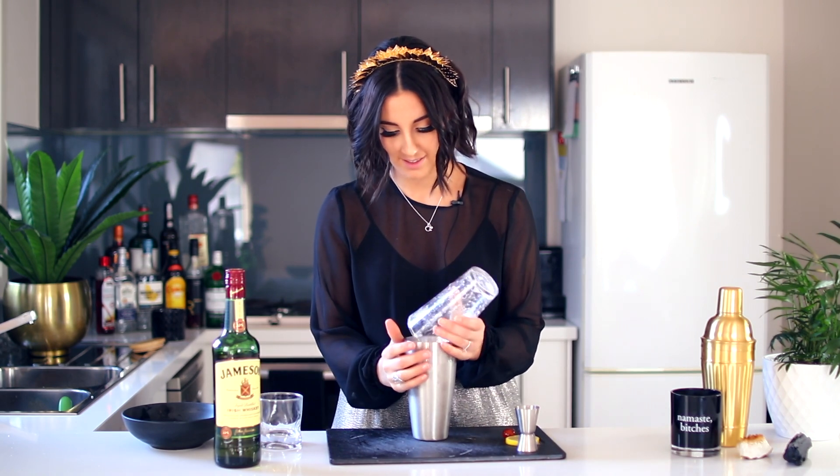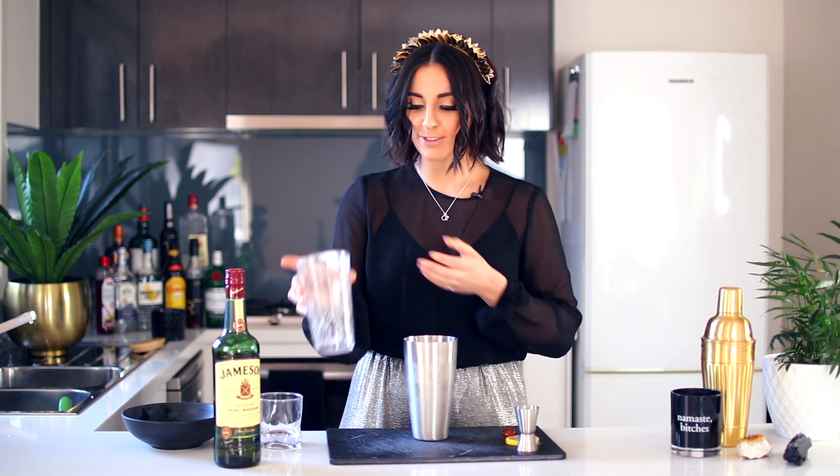Are we ready for the big reveal? It looks frothy. Okay, so before I pour this, my last piece of advice.